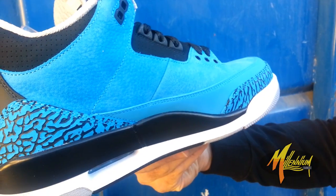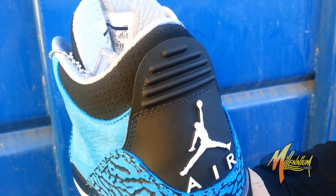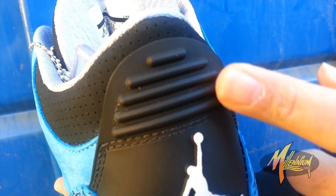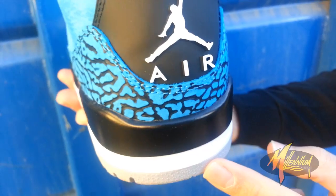Quick shot of the medial — similar to the lateral. As you look at the heel, you can, of course, see hits of black, a white Jumpman with the Air branding. More of that elephant print — black, white, and cement.